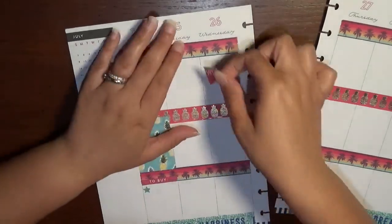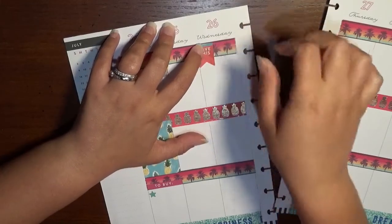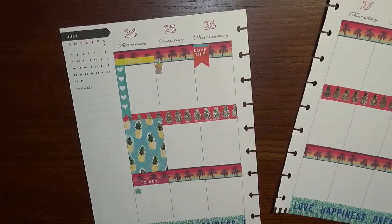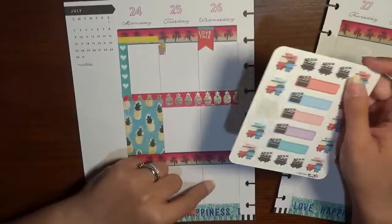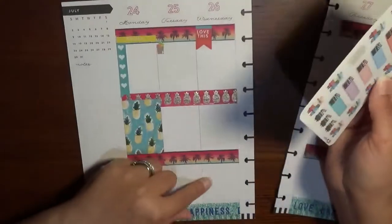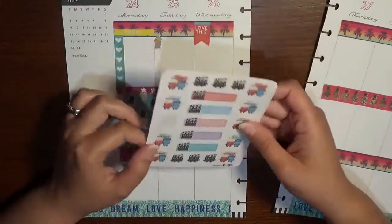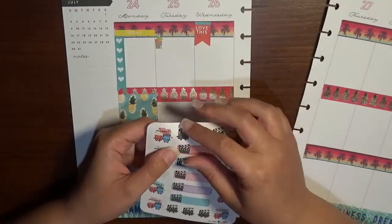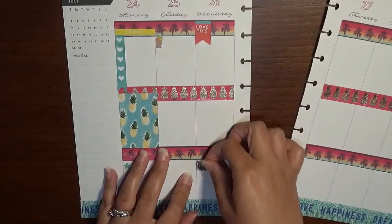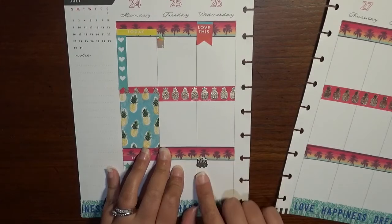Wednesday we have our library day, so I have this little 'Love This' sticker and I'm going to push it all the way up, then I'll write down that we're going to the library. Wednesday night is our movie night — these stickers are from Stick With Me Shop. Every Wednesday night we do our family movie night and we alternate who gets to pick the movie every week. So I'm going to use this little clapboard — somebody in the Facebook group told me what it was called a few weeks ago when I was really struggling because I didn't know the name. So it is a clapboard.